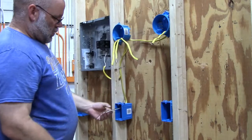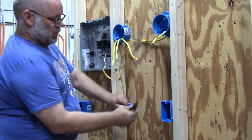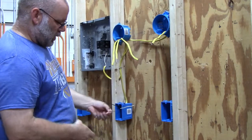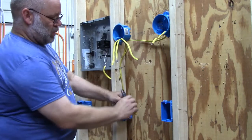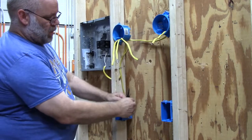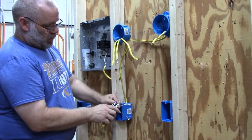It's getting a single pole switch. This white wire is going to become my switch leg, this one is going to be my hot wire, and of course I have my neutral. With the neutral, just curve a loop onto it. The white wire, which is going to be my switch leg, I'm going to strip three quarters of an inch.